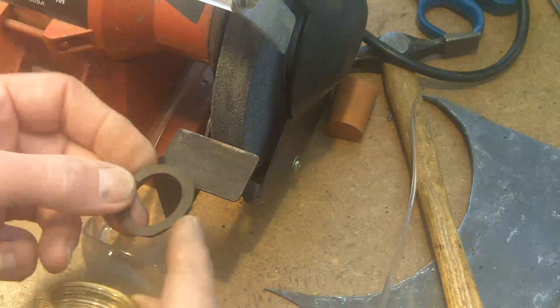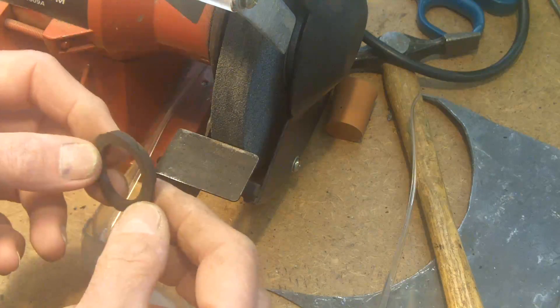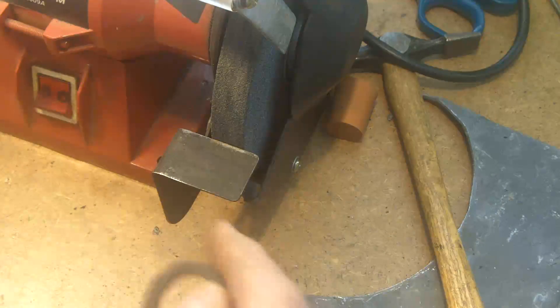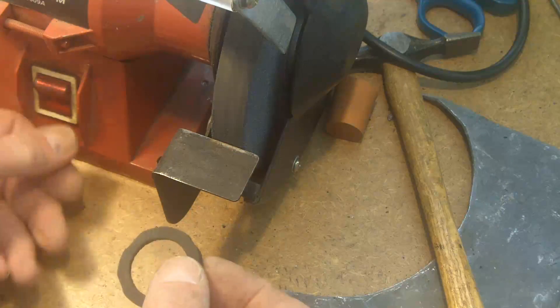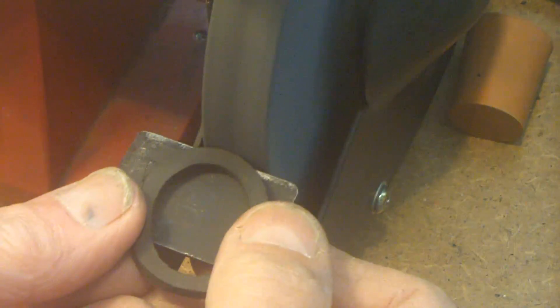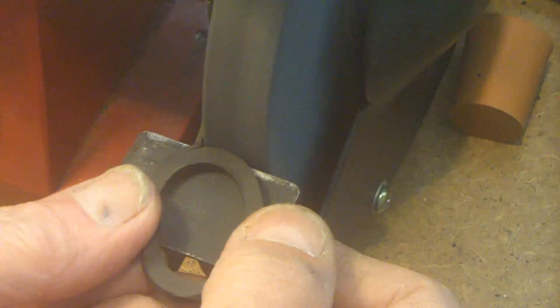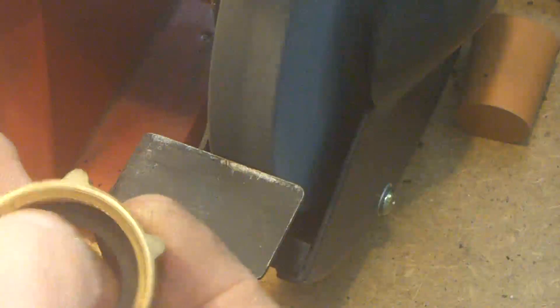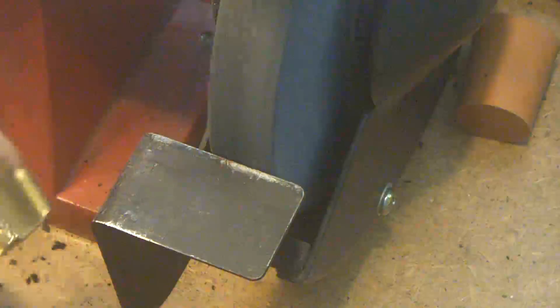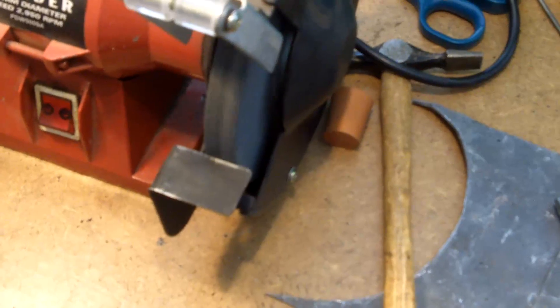I've roughed out a little bit of rubber and I just want to tidy it up around the edge. The way to deal with rubber is you can grind it. I've ground that so it's just a nice interference fit into the knot there. You've got to have the fence as close to the wheel as you can get it, so there's virtually no gap there.